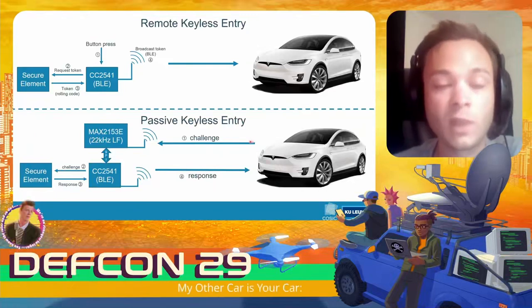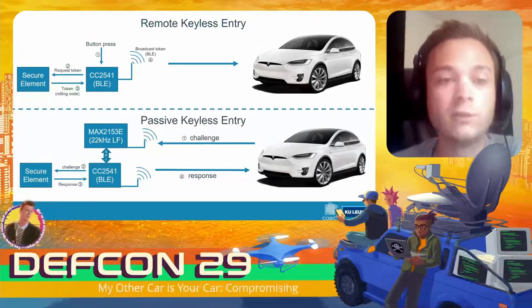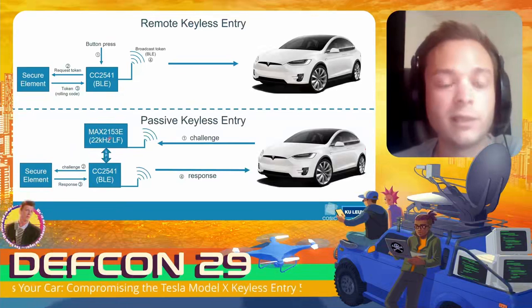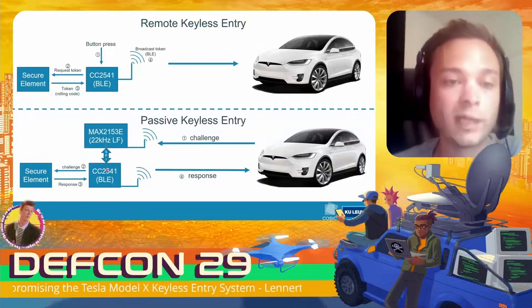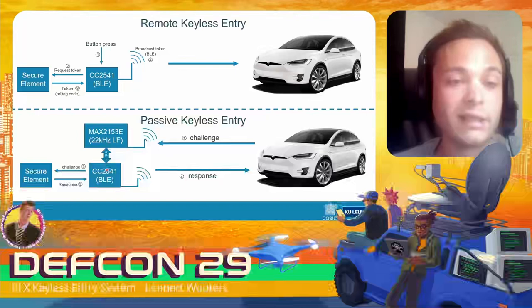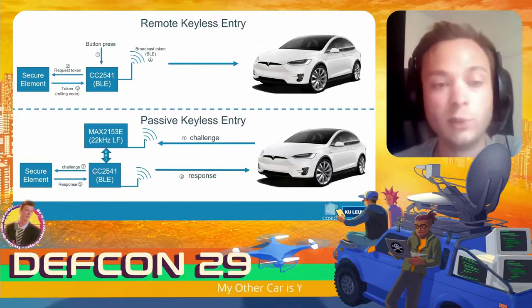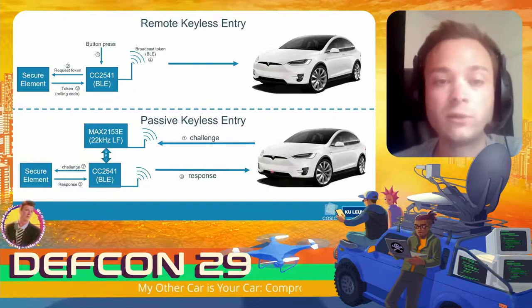In the passive entry scenario, the car first sends a challenge over low frequency to the Maxim Integrated transponder chip. That chip sends the challenge to the microcontroller over SPI. The microcontroller then sends it to the secure element, which performs cryptographic operations, computes the response, and the BLE microcontroller sends it back to the car.